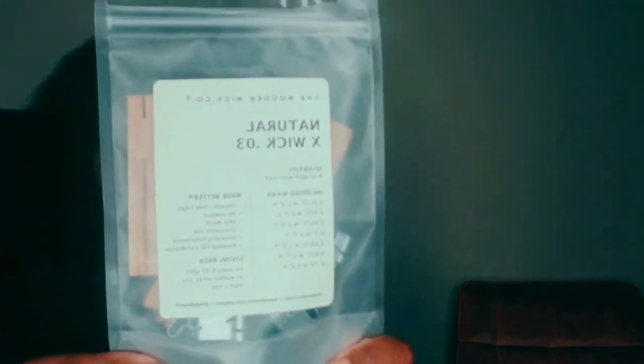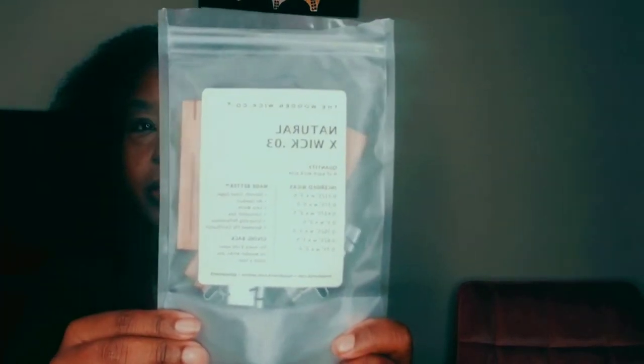We're going to talk about the new wood wicks — or the new X wicks — from the Wood and Wick candle company. Disclaimer: my son is playing in the background so y'all might hear whatever it is that he's doing. I think he has some kind of nerf gun or something, and I have my air purifier on. Anyway, we're going to be doing a video on the X wicks from the Wood and Wick candle company.